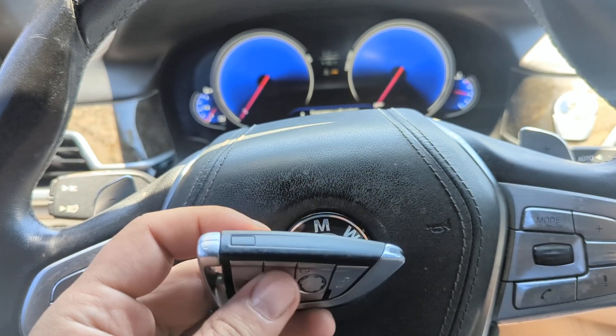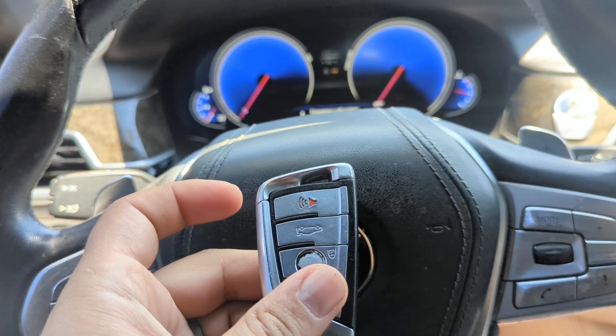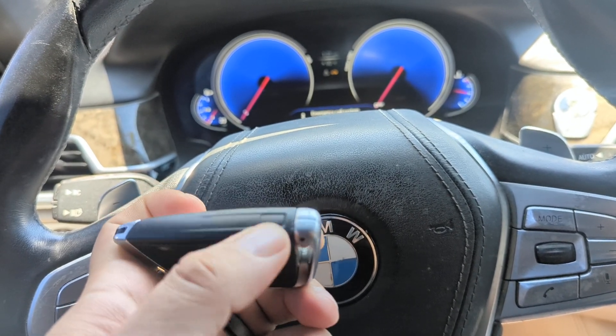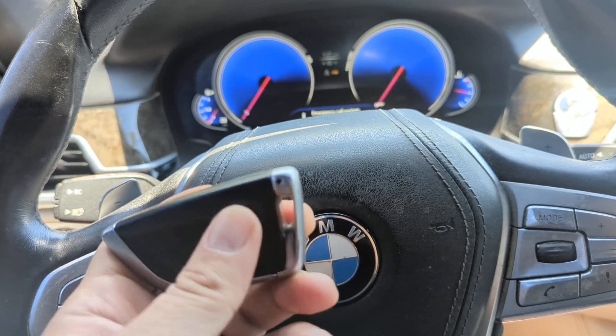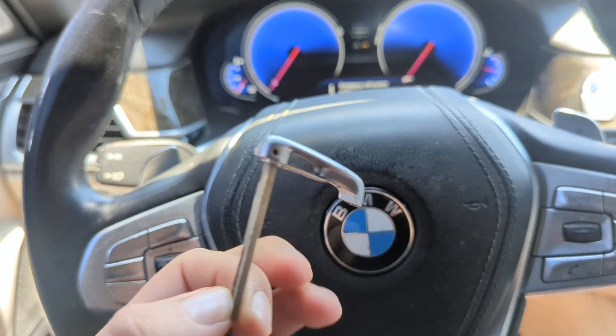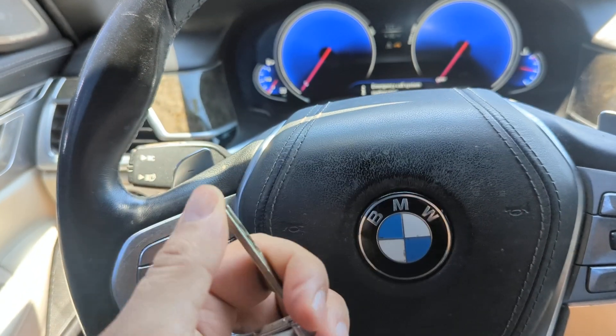First, on your key, turn it to the side — your key might look different than this and that's fine. All BMWs have what's called an emergency key. In this case you press this button right here and this blade comes out. It's a key.